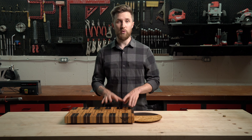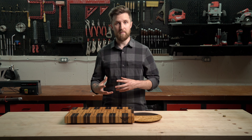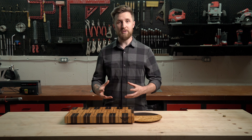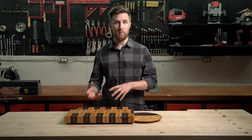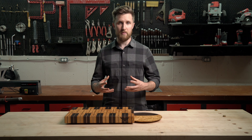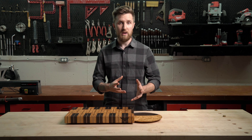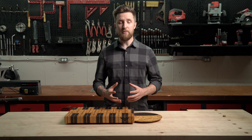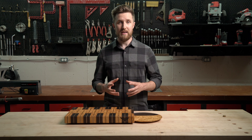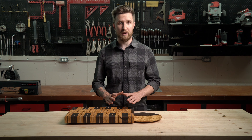Caring for your cutting board is more than just oiling and waxing it — you also want to make sure it's being used properly. Minimize its exposure to moisture and heat. Don't put it in the dishwasher, don't let it soak in the sink, and don't leave it sitting beside a pot of boiling water. Keep your cutting board well oiled and minimize its exposure to moisture and temperature changes, as doing so will drastically prolong its life.